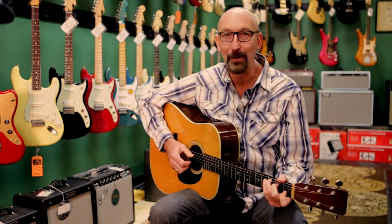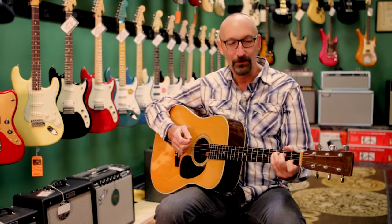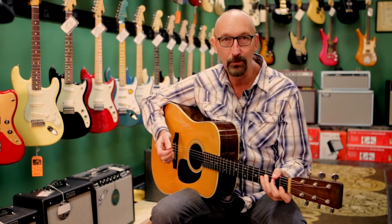Today we're doing a finger-picking pattern building on the alternating bass we learned in Teacher's Tips episode seven. And you may recall in that episode we were hitting a note that the chord was named after.